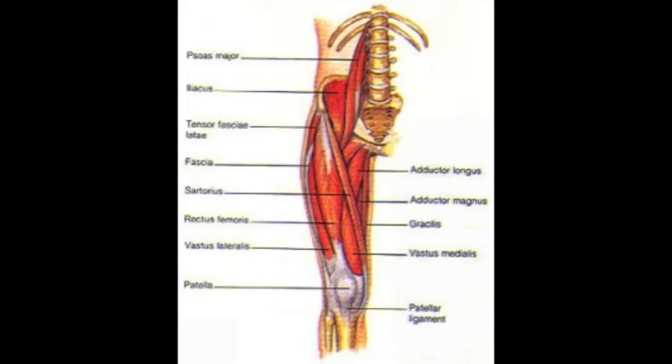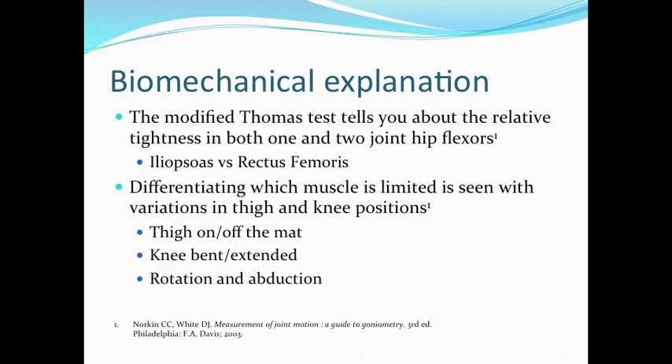The Modified Thomas Test tells you about the relative tightness in both one and two joint hip flexors, specifically the iliopsoas and the rectus femoris. Differentiating which muscle is limited is seen with variations in thigh and knee positions.